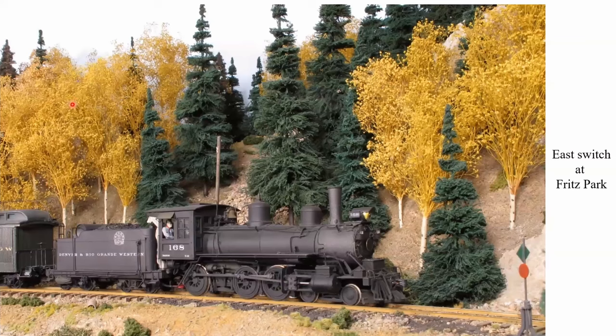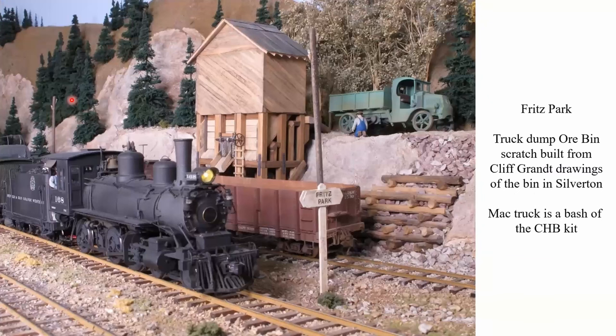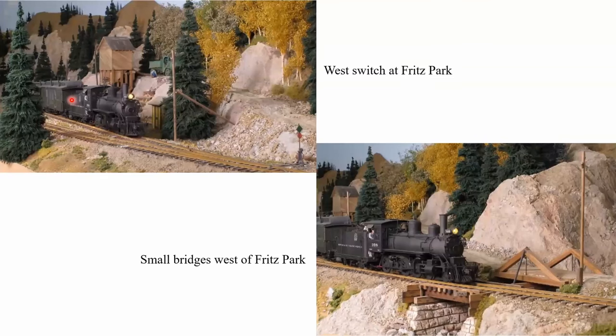We've come up the grade and we're now entering the east switch at Fritz Park. Fritz Park is a big shipper during the stock rush. You can see we model fall colors so we can run stock rushes, with two double-deck stock chutes — the same stock chutes as at Chama, so we've built all of these things twice. The truck dump was scratch-built from Cliff Clamp drawings of an ore bin that used to exist as a truck-load bin in Silverton, and the Mack truck is a kit-bashed CHB Mack truck kit. The summit of the railroad just happens to be about where the switch frog is, and there are lots of small bridges on the railroad, because when you walk the right-of-way, that's what you see — a lot of small bridges and culverts.